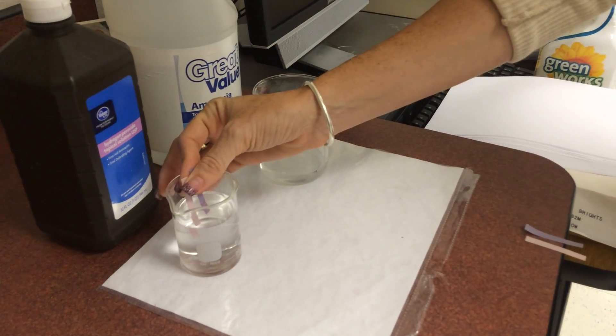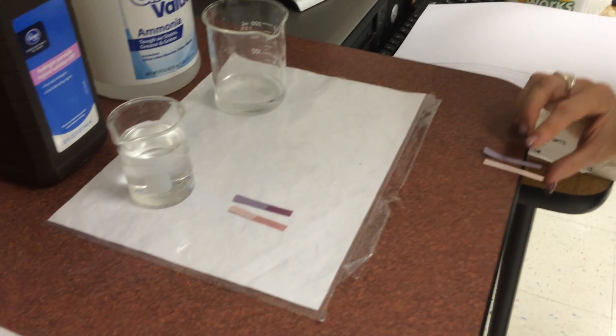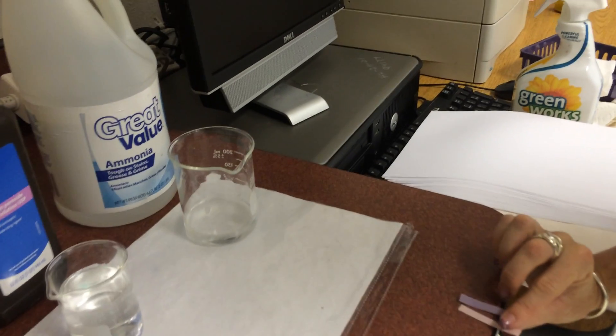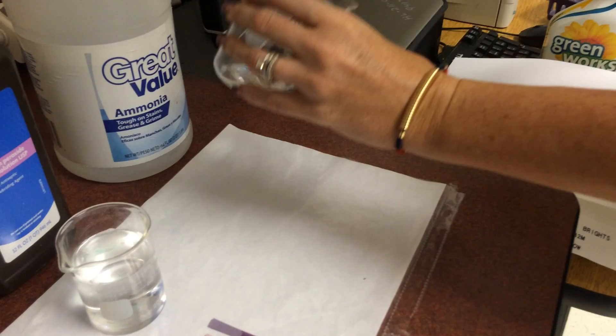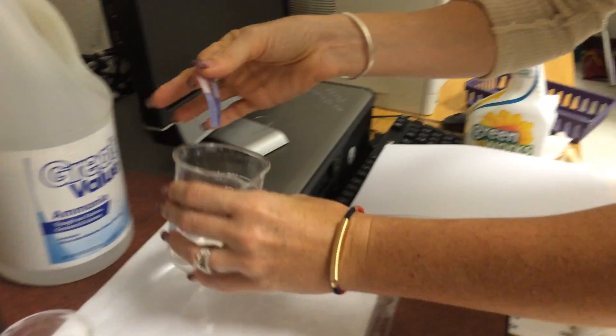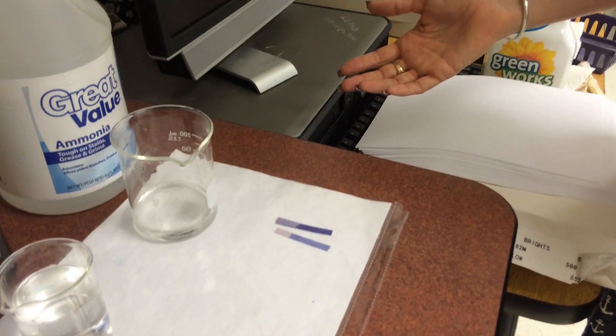Hydrogen peroxide: we got red and blue, so we're definitely neutral. And last but not least, ammonia - the stinky one, save the best for last. Blue plus blue equals base.